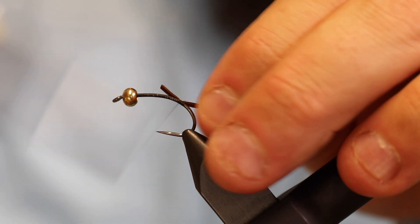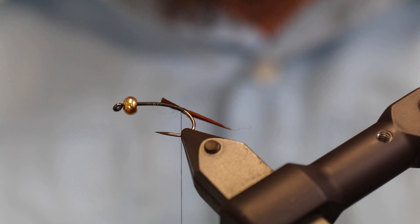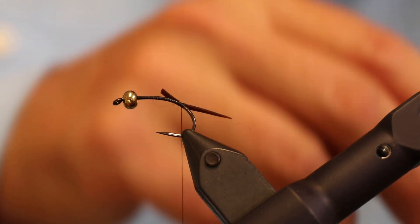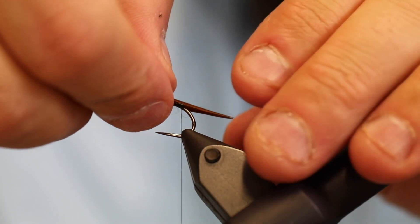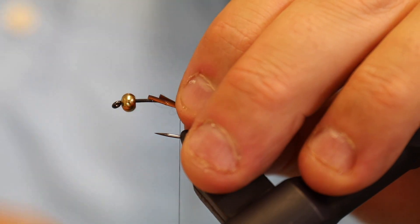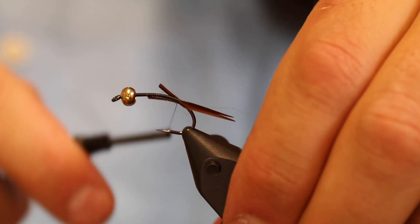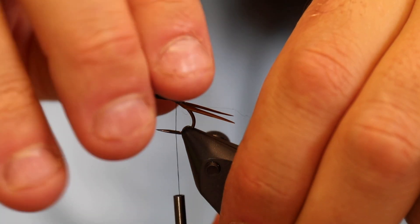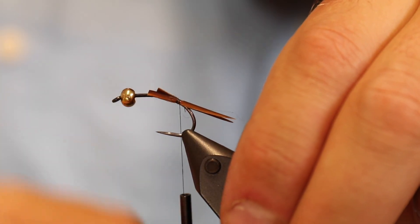Take care when you tie these down — they should be on the sides of the hook, pointing backwards, and they should have the same length. I don't think it's that crucial for the trout, but it is crucial for how the fly looks.